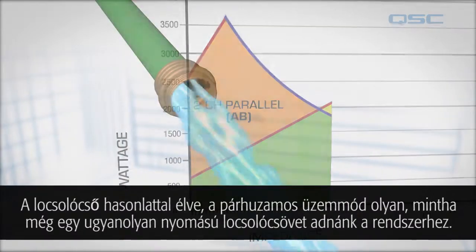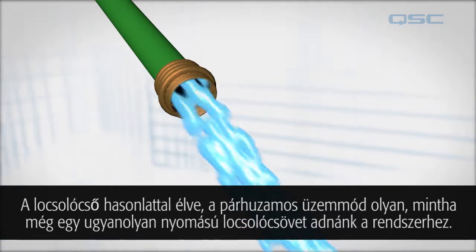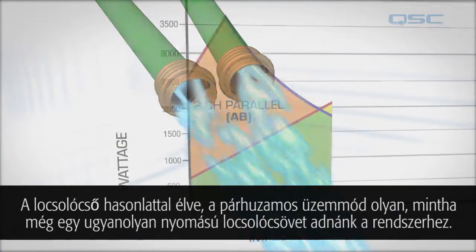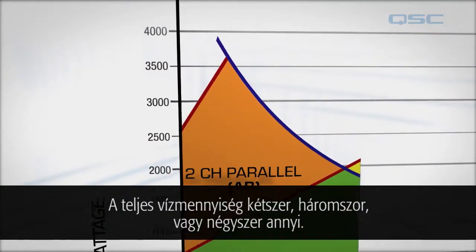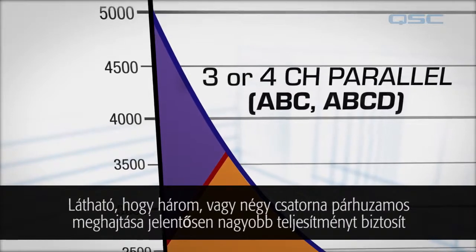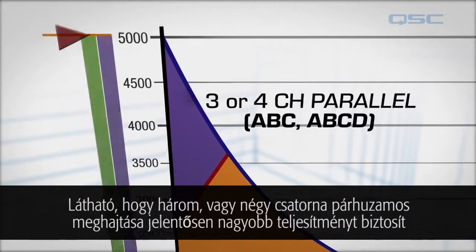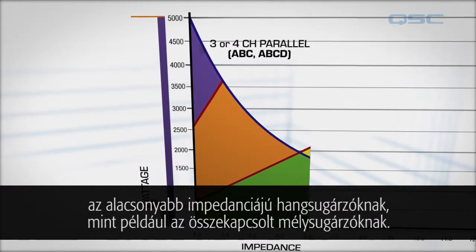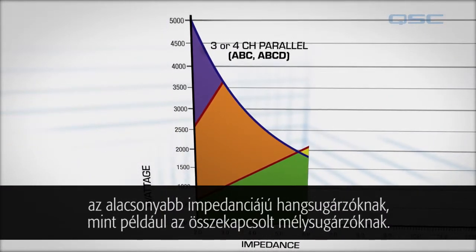In the garden hose analogy, parallel mode is like adding an additional water hose of the same pressure — the total volume of water is doubled, tripled, or even quadrupled. You can see that running three or four channels in parallel provides significantly more power to loudspeakers with lower impedances, like multiple subwoofers connected together.